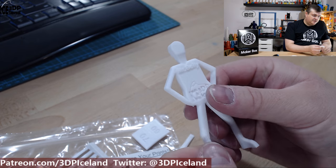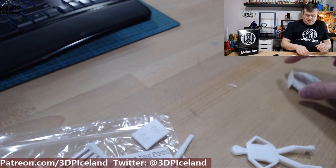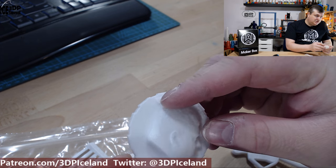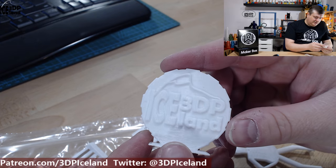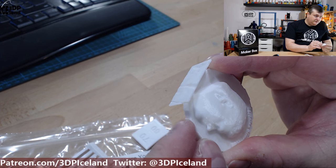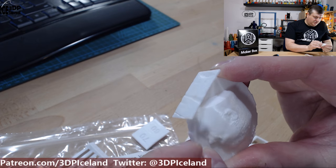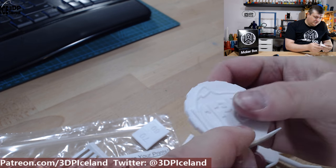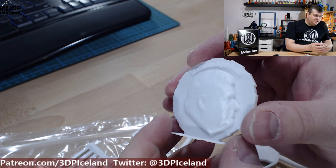Print quality was excellent with no issues. With the MakerCoin, print quality was really good — no issues in the letters or the logo, it was coming out great. There was a small amount of drooping in one overhang area, but other than that it came out excellent. So this was giving me really good results.